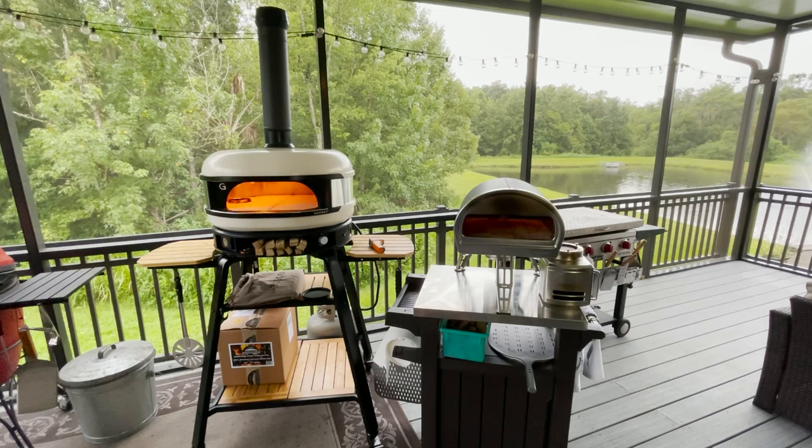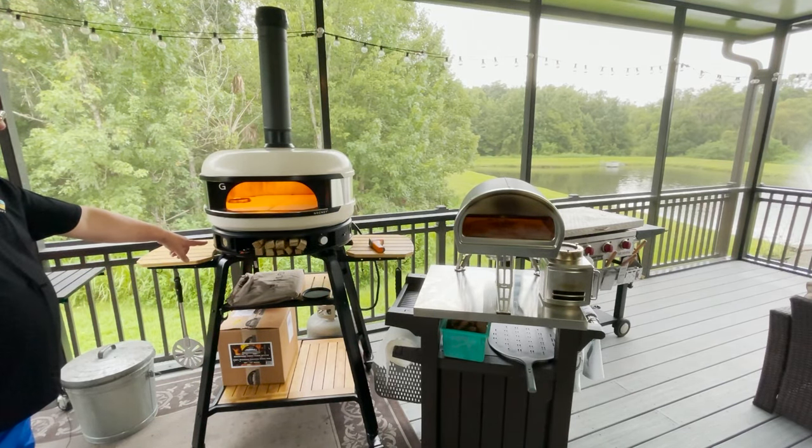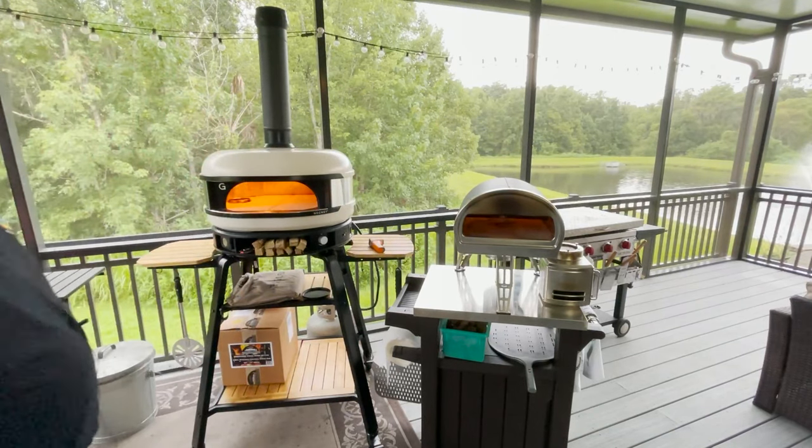Both of these with the gas setup heat up really, really quick. I've had them on for maybe 10 minutes and the Gosney Dome is already at 650 degrees and climbing, while the Rock Box is already at 500 degrees.